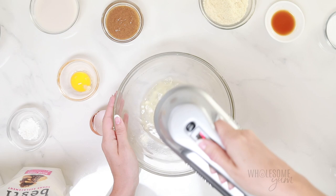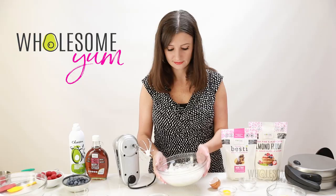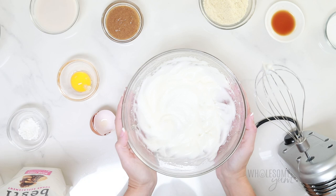I prefer to use a whisk attachment because that introduces more air and helps the white whip faster. You're going for stiff peaks just like this. You'll notice that if you flip the bowl over, it's not going to come out — that's how you know that your peaks are stiff enough. We're going to set that aside.